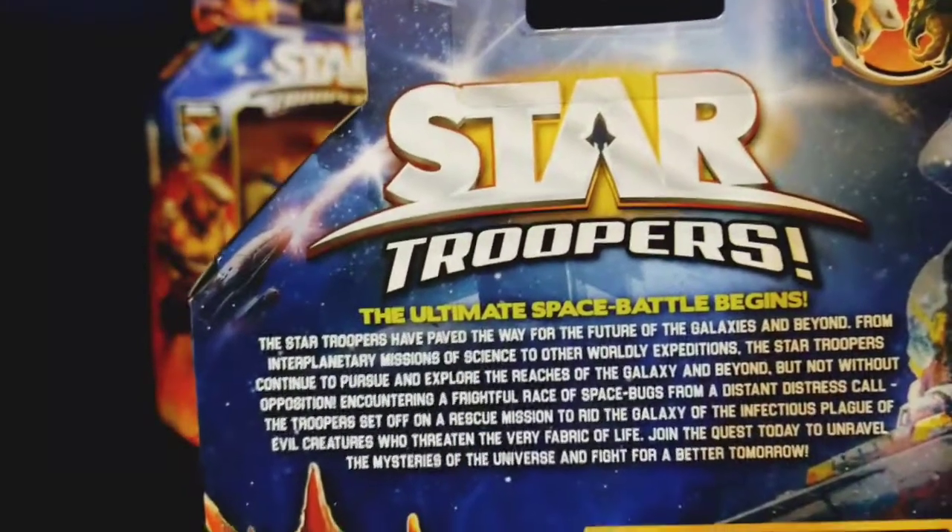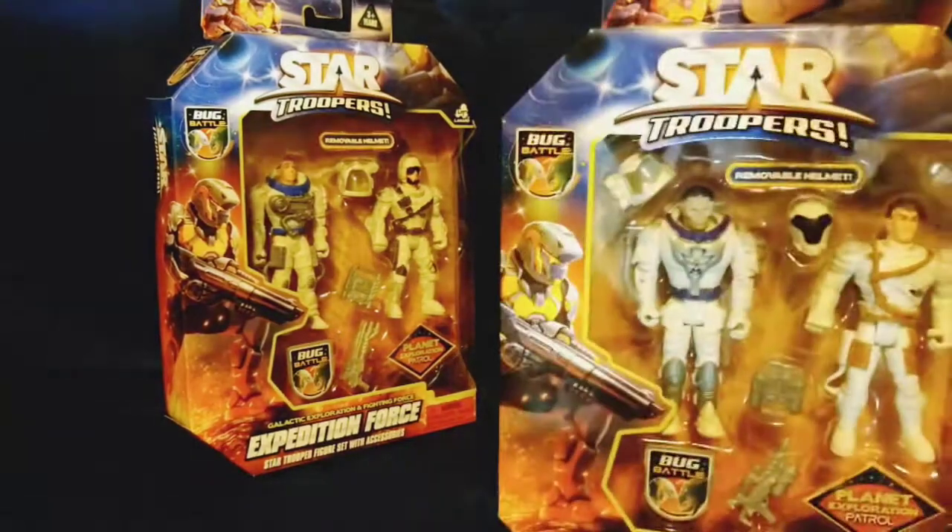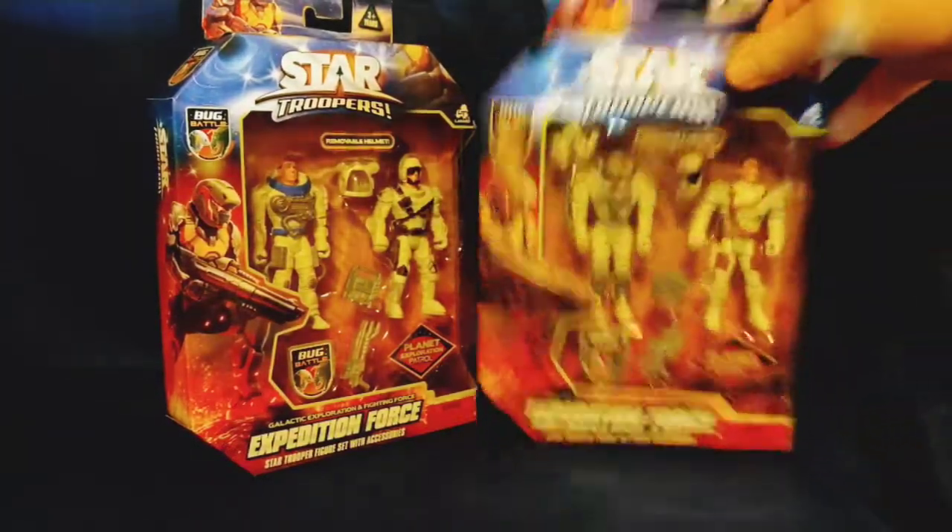If you want to pause it you can pause it and look at the blurb, but as far as the Star Troopers go they are fighting bugs. I really like the fact that the helmets are removable for some of these figures.